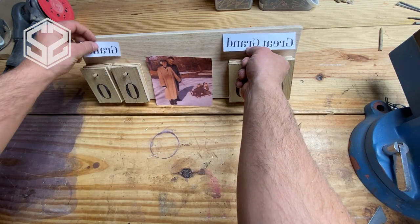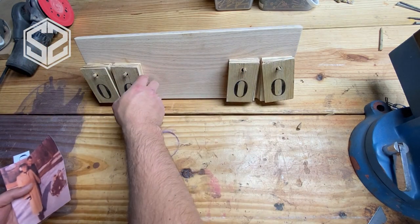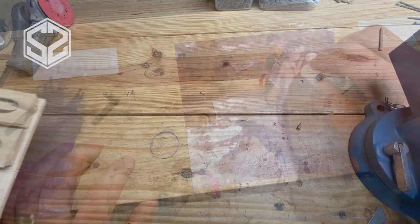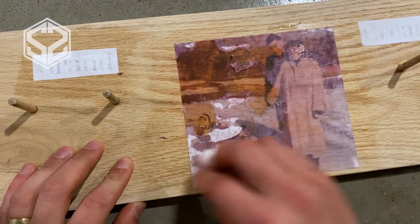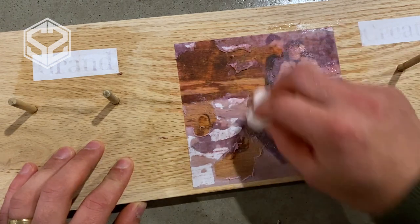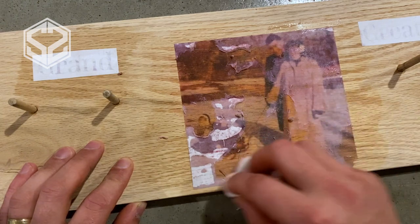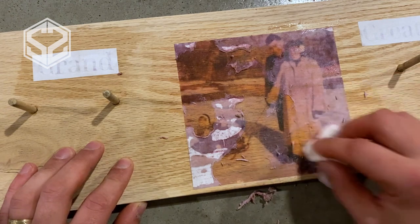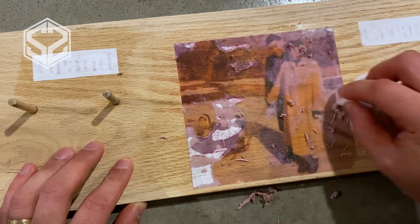The scoreboard is just about finished. All I need to do now is transfer the photo as well as 'Grand' and 'Great Grand' text above the numbers using the same technique I used for the number blocks. You can see it works great for photos too — basically anything you want to transfer works really well. With lighter-ink areas like photos, you want to be a little more careful not to rub off any ink, so I'm taking my time letting the paper soak and slowly rubbing it off.